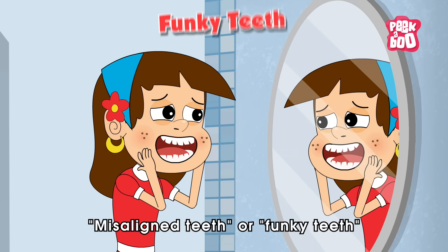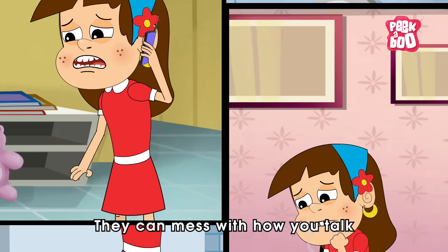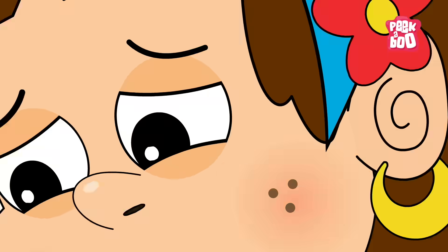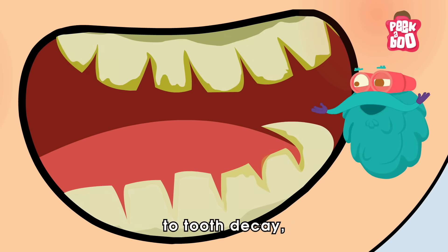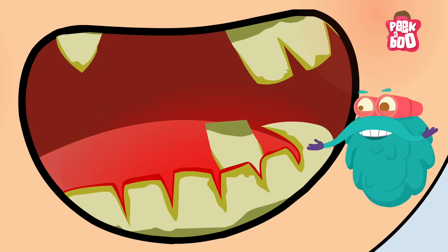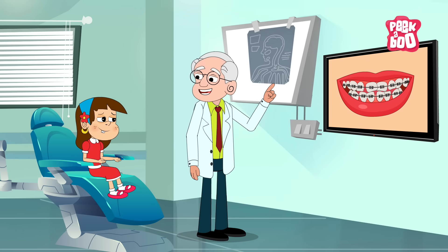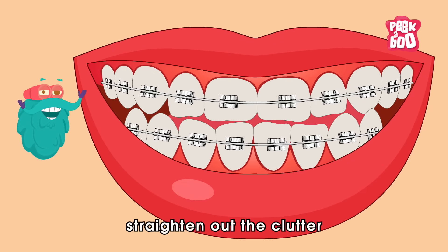Misaligned teeth or funky teeth aren't just about looks. They can mess with how you talk and eat, and can make you self-conscious about your smile. Plus, they can be tricky to clean, making you more prone to tooth decay, gum disease, and even tooth loss. So it's no wonder that dentists recommend fixing teeth with braces — the shiny dental tools that help straighten out the clutter in your mouth.